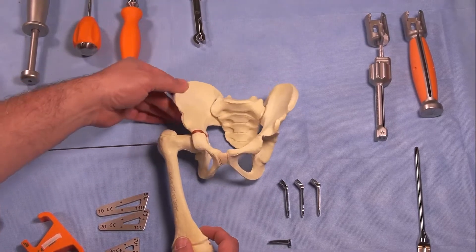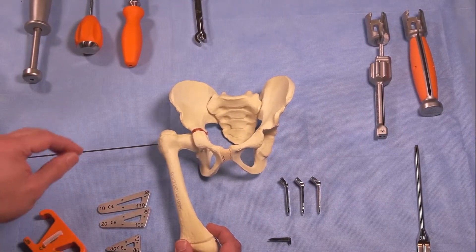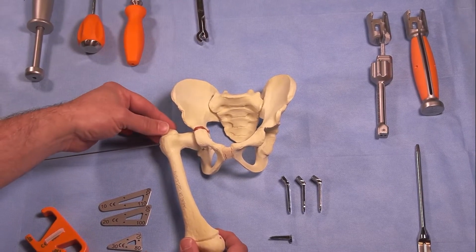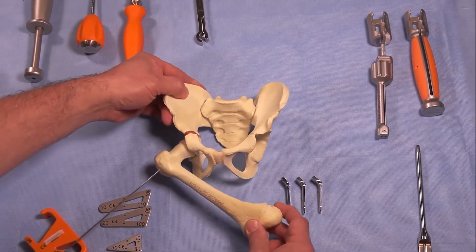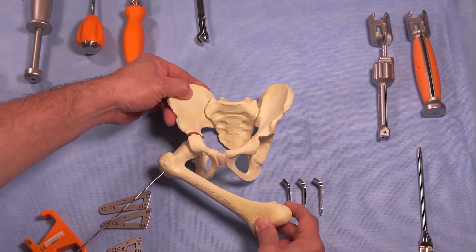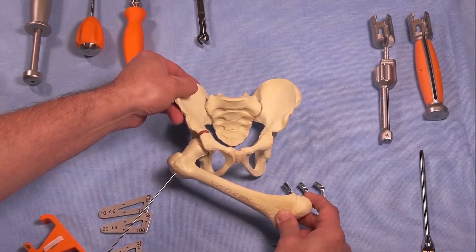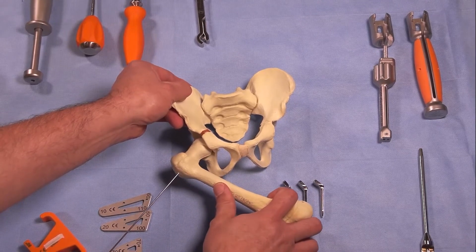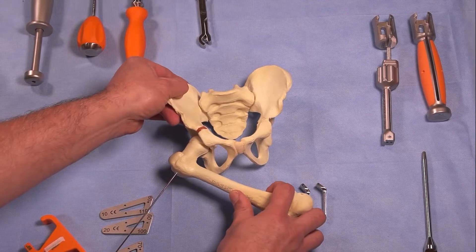You start the case by first completing the soft tissue approach — what we call the super hip. Once you've finished the soft tissue approach, you really want to make sure you can take the child's leg and place that femur into the corrected position. If you imagine the shaft being translated back into the right position, that gives you a neck shaft angle of approximately 130 degrees, and that's what we're going to try to achieve.